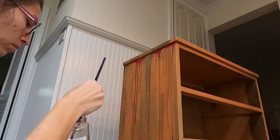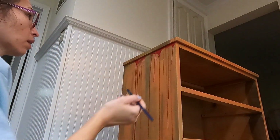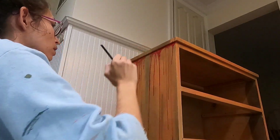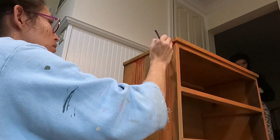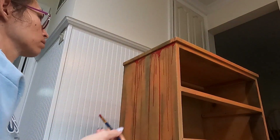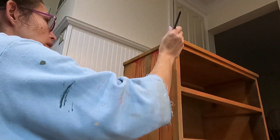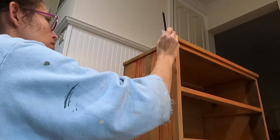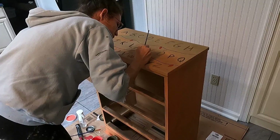I also wanted a bloody handprint on the side of the dresser — I didn't record myself doing it. Once all my drip marks were dry, I painted my hand with red acrylic paint, slapped it on the side of the dresser, and pulled downward so it looked like the handprint was bloody and dragged across the side. I just wanted to take a second to explain how I did that.